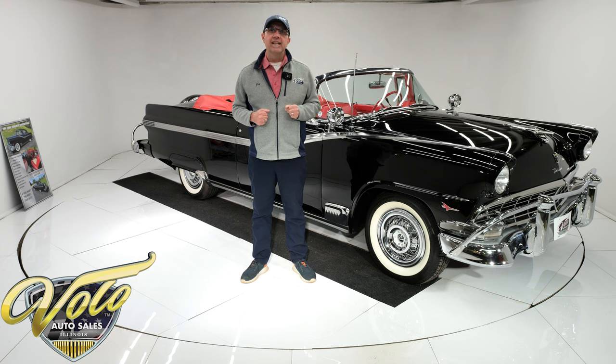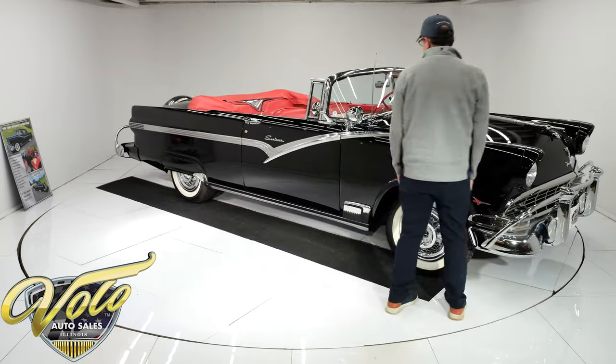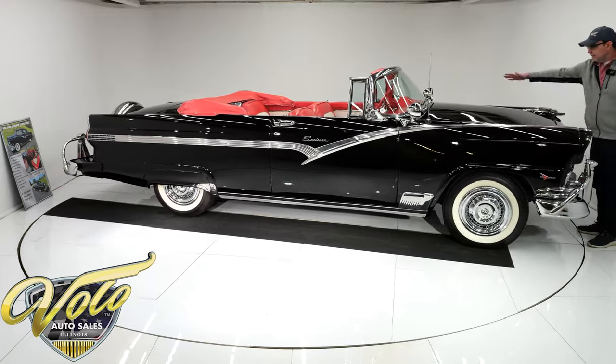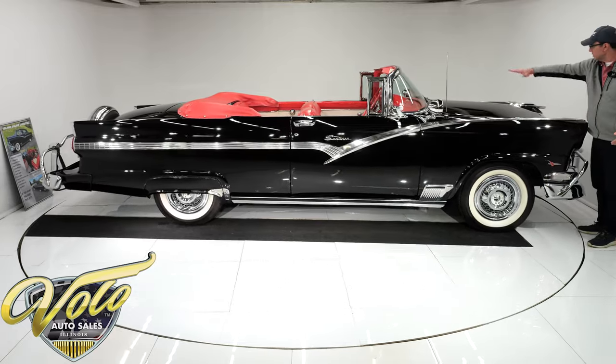With the top down, let's go for a spin. This car is beautiful — I just love it. All the goodies and colors; it's absolutely why I bought it. So let's check out the body. It's black, so it's not going to hide anything, and this is all straight and nice.